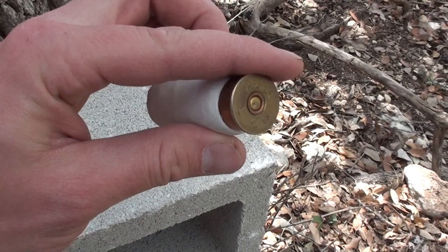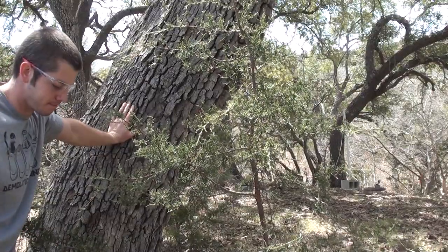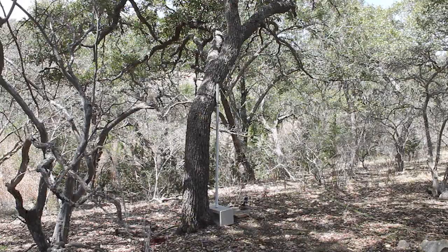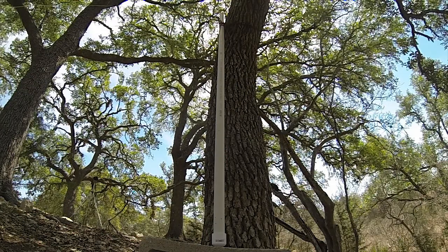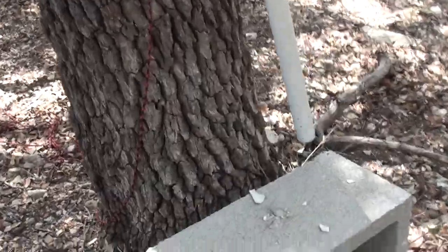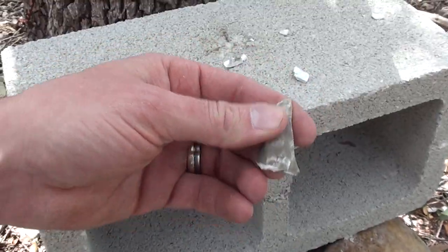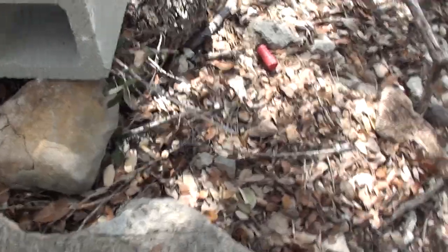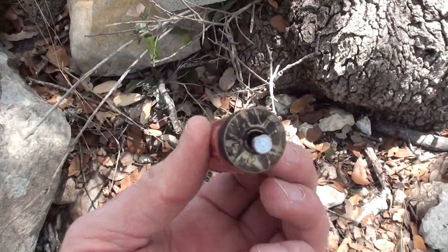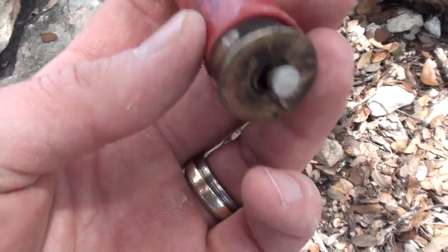Let's go see if it even dented that primer. That was pretty close — I did dent the primer. I'm gonna try it a couple more times just to see if it will eventually go off. Second time — it shattered my end cap! It shattered the PVC pipe. There's the sleeve, the shotgun shell right there. It drove that nail straight through the primer and it looks like a lot of the powder flew out of the back of the shell.